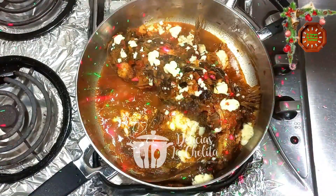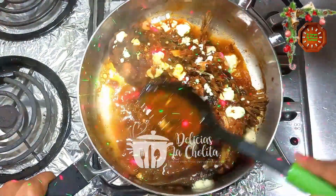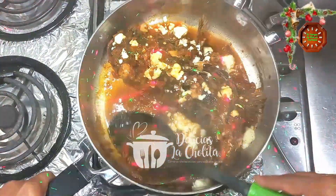Ahí está. Dejamos un rato — míralo cómo está, ya soltó bastante. Sigo incorporándole agua para que se mantenga húmedo.